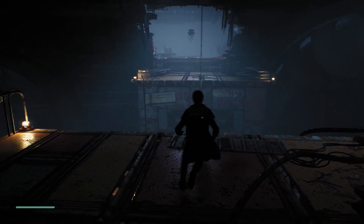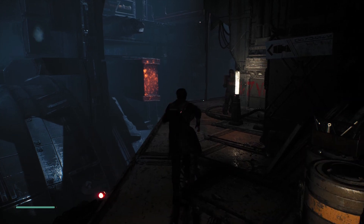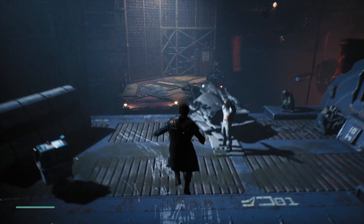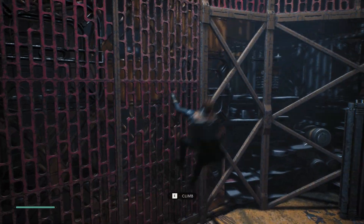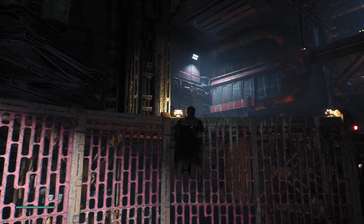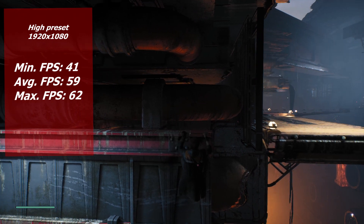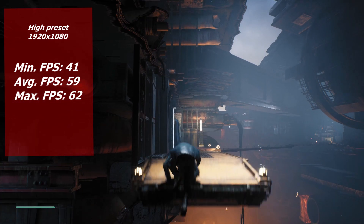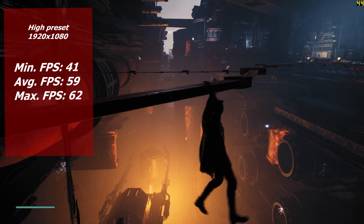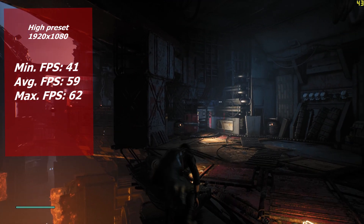For our final game we have Star Wars Jedi: Fallen Order on high settings at 1080p. As you can probably see there's some stuttering going on, in line with the trend we've seen today — the CPU is being stretched to its absolute limit with that quad core. We got a minimum of 41, an average of 59 fps, and a max of 62. It's pretty playable and it's a fun good-looking game, but the stuttering does hamper the experience by a fair amount. Older games should definitely be fine however.